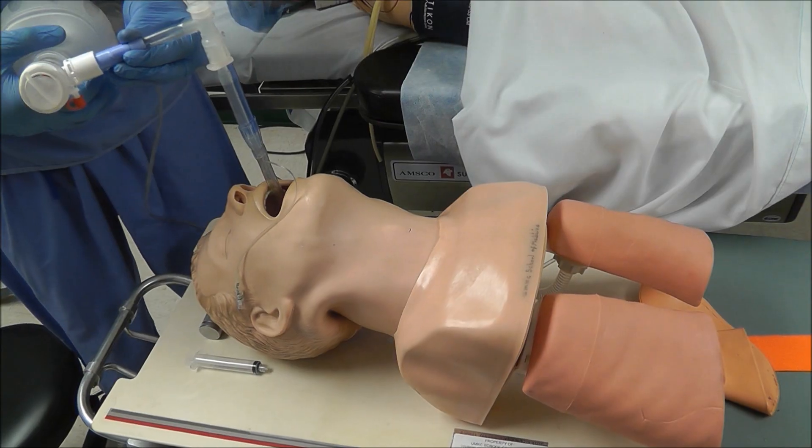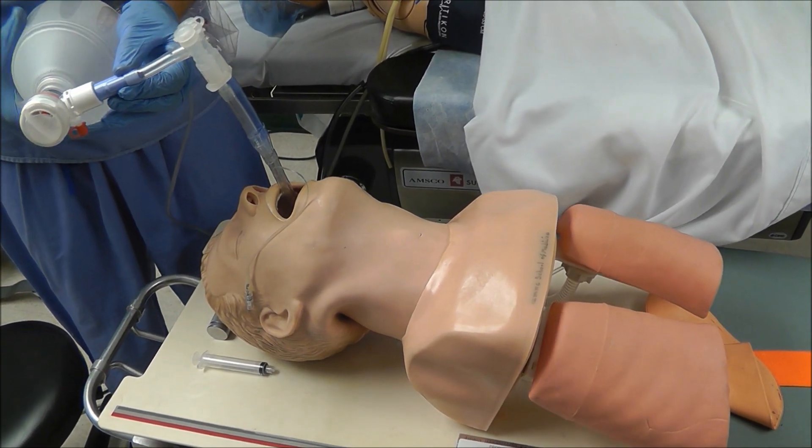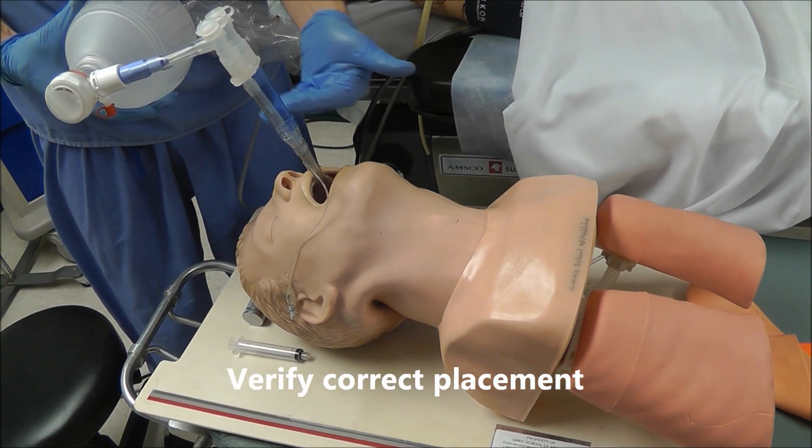Now it's time to ventilate the patient. Once you can verify that you can ventilate the patient, we need to check to see whether or not the tube is correctly placed.